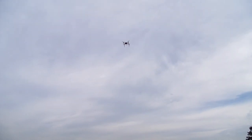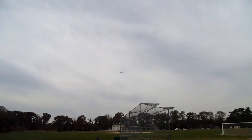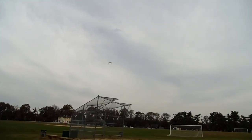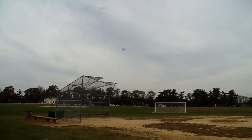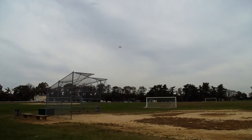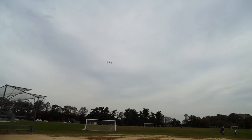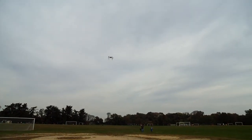Waypoint one — just wait for two seconds. Waypoint two. Two seconds. Waypoint three. Still flying itself.